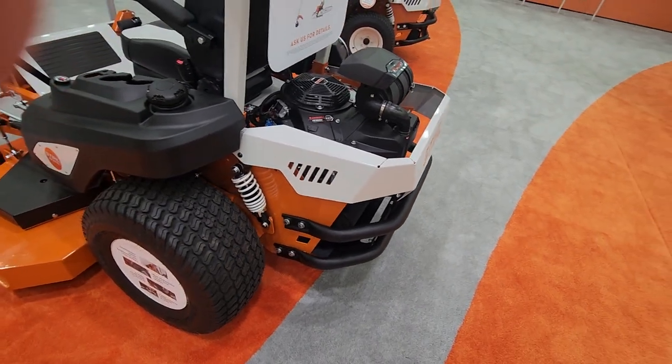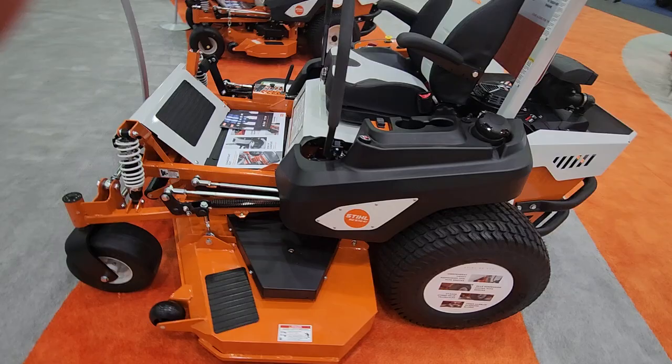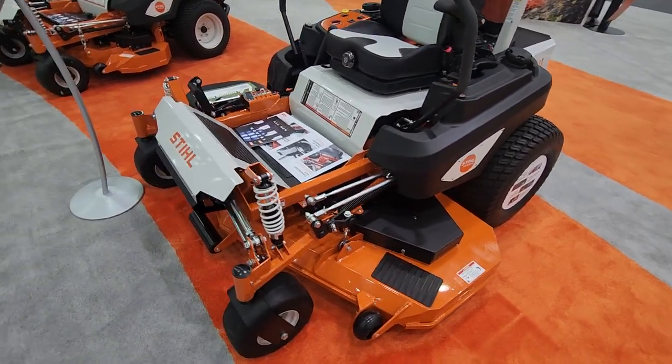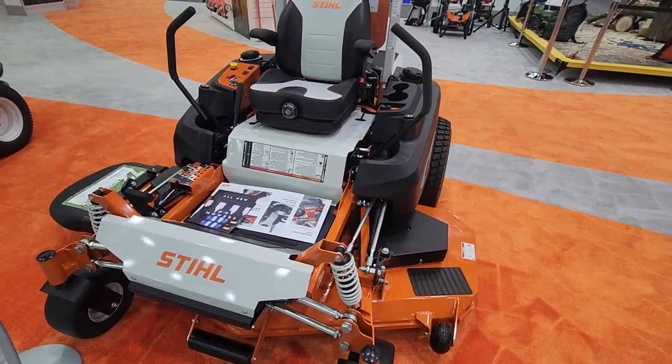It's got a little different cage in the back to protect the motor, the seat's a little different, and the deck is still the ICD deck. Check it out at getmowers.com.